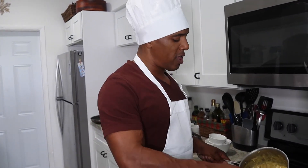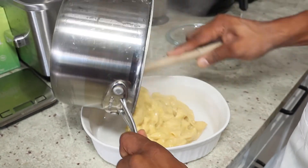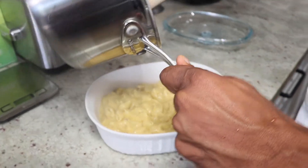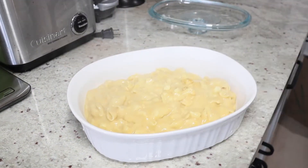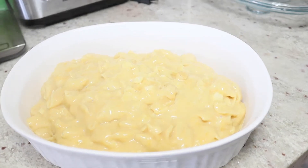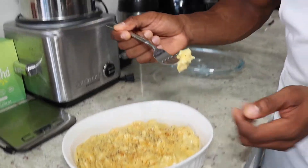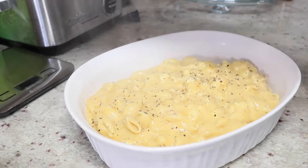After it cools and thickens, go ahead and transfer everything into a serving dish — since it's Thanksgiving, pour it into a nice dish. Look how cheesy it is — it's really cheesy! If you're a cheese lover you'll definitely love this dish. Let's go ahead and try it — this is really good, very cheesy, it is delicious. Your family members and friends will love it too.